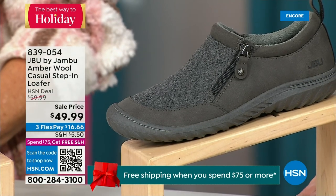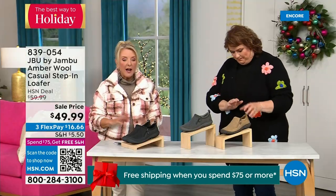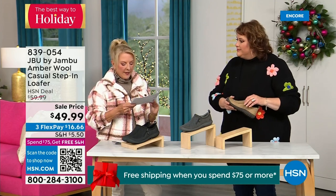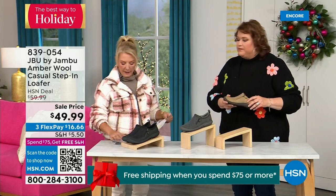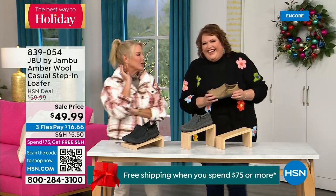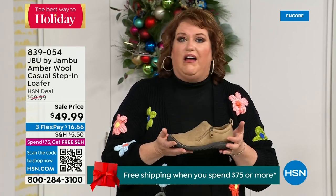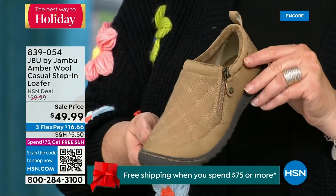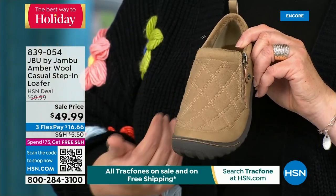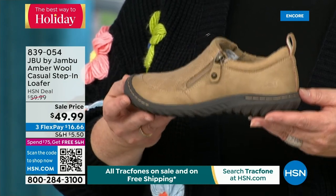This is like the ambassador to the Jambu line. This style of shoe is really something that started the line and keeps you coming back again and again. For many of you trying the line for the first time, you may start here. This style was the first I ever tried with Jambu — it's the simplest loafer you could ever wear. It has a side zipper so it opens up wide. The micro terry is on the inside, super soft. There is a reason Jambu does this — you don't have to wear socks if you don't choose to.